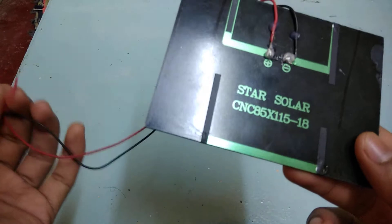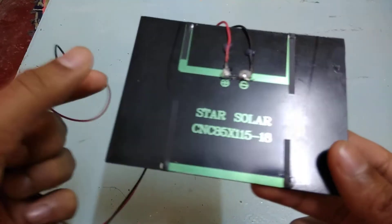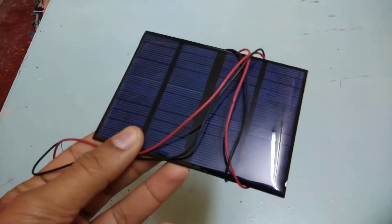I tested this with some LEDs and a DC motor and it was working fine. So overall the product is nice, no problems with it. Thank you!